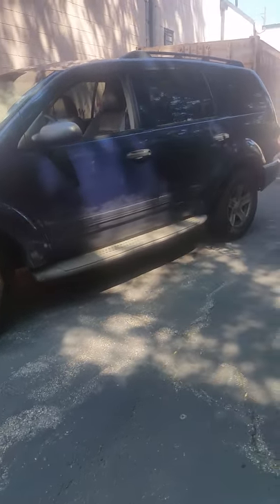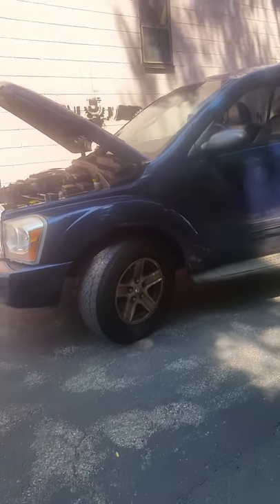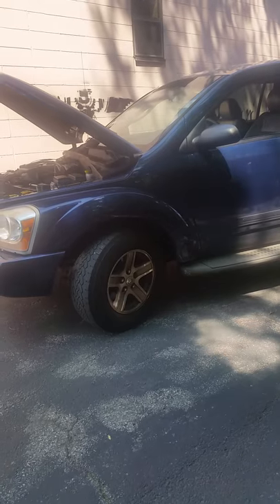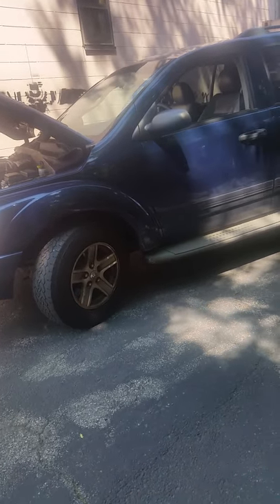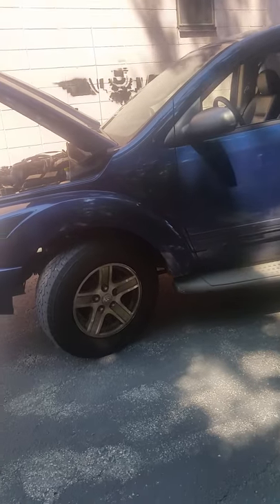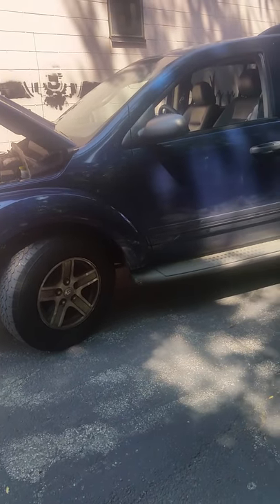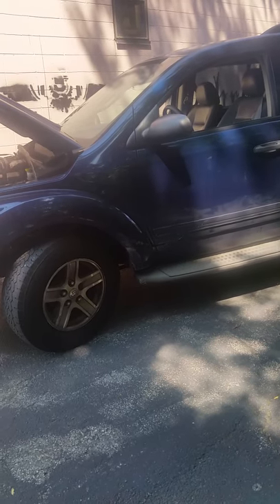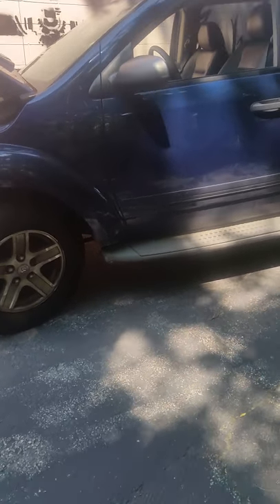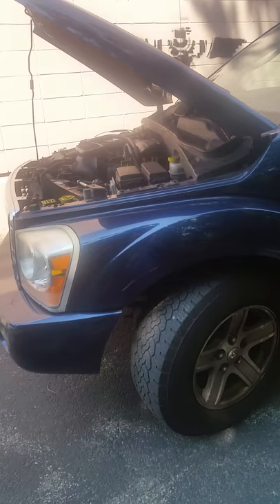Hey YouTube, I wanted to share a short video with you guys. This is a 2005 Dodge Durango. What happened to me with this car can happen to any car — I was having overheating problems. It's not even my car, it's a friend's car, and I wanted to help.